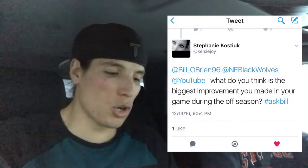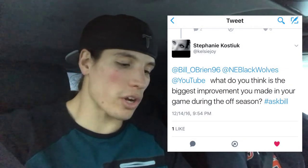Getting the call is always good — it's like your first varsity call. I'll take it. Another question: 'What do you think is the biggest improvement you made in your game during the offseason?' #AskBill. Well, I think having a better understanding of the game, watching more game film, keeping the stick in my hands, and constantly improving my physical strength, conditioning, size, and speed have all helped. But the biggest overall improvement I think is confidence — I'm more confident on the floor to make faster decisions because now I've got two years under my belt and a couple years of summer ball lacrosse.